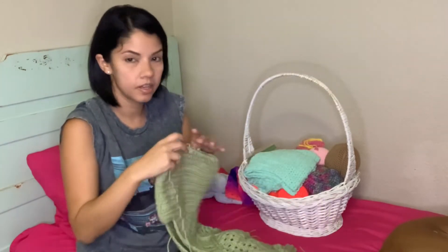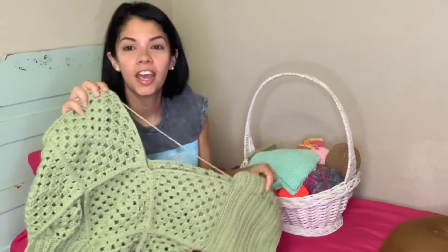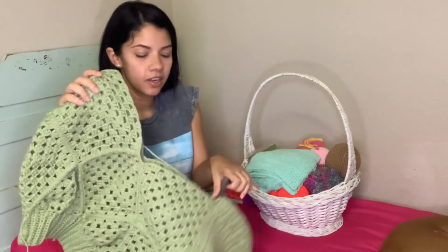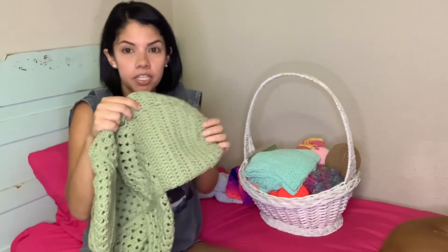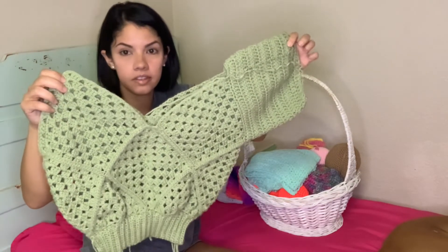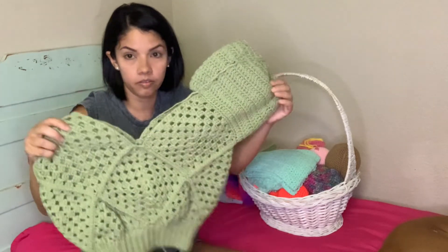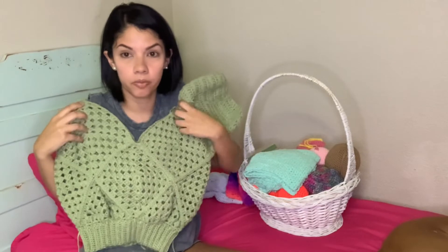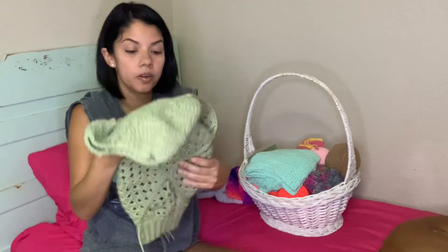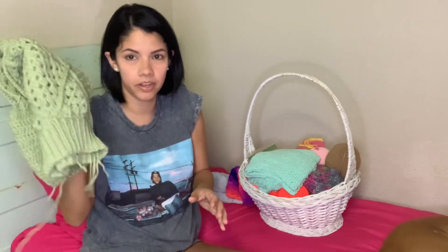Our next one is this green thing — it's actually my own creation. I wanted to do something with granny squares and big puffy sleeves, but I don't know what I was thinking. The sizing is super wrong: the waist is like for a child but you need to be big enough to fill the top. This is one of my first attempts at writing a pattern and it's a fail, but I'll keep trying.